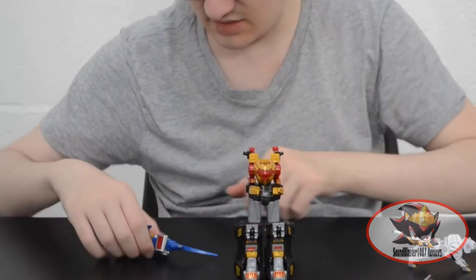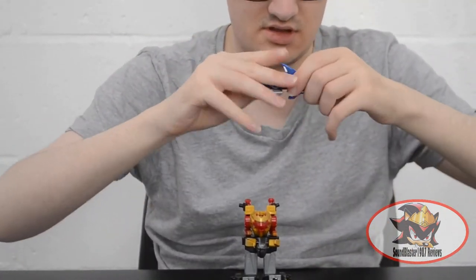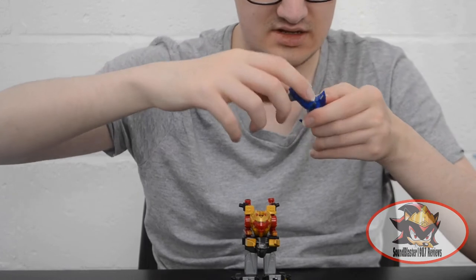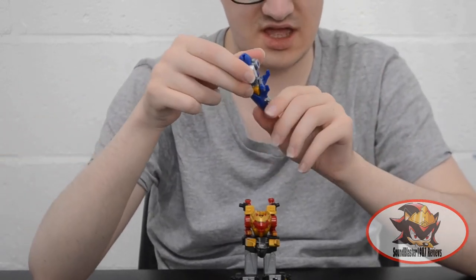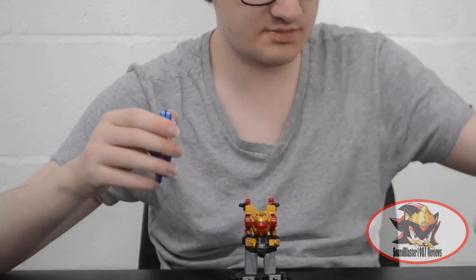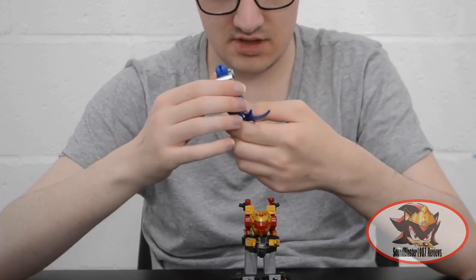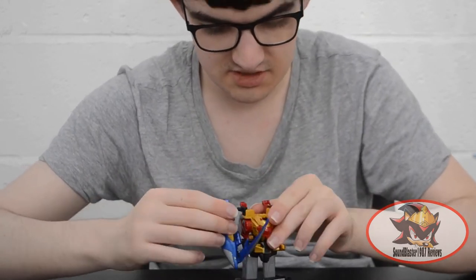Once that's in place, take the tail off the Sharkzord, pull and extend to reveal the elbow joint, then rotate this piece 90 degrees so that this panel is facing forward and the Shark head is facing sideways. Then fold the fins underneath it and attach the longer separate part — the thin blade sword — to the hand. Then use this hole to attach to the shoulder piece.